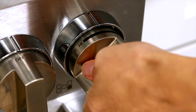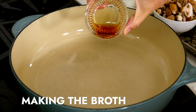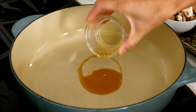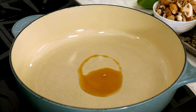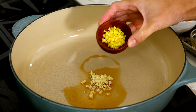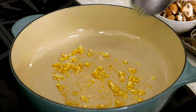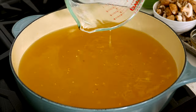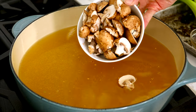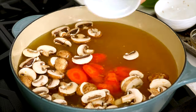In a large pot, add eight cups of water and bring to a boil over high heat. In a separate large pot, heat two teaspoons of sesame oil over medium heat. Add one teaspoon minced garlic and one teaspoon minced ginger; continuously stir until fragrant, about one minute. Then stir in eight cups of chicken broth, four ounces of sliced mushrooms, and three quarter cups of sliced carrots.